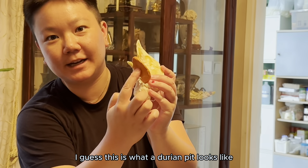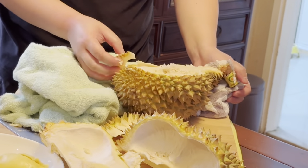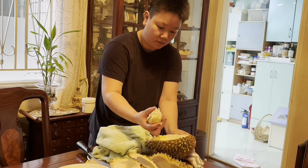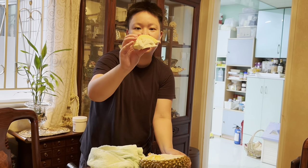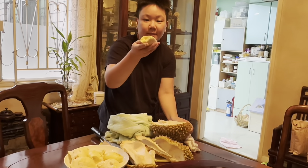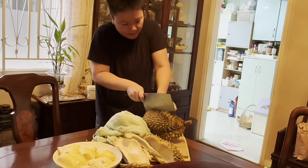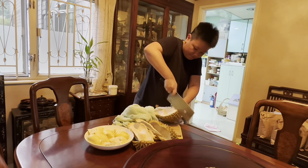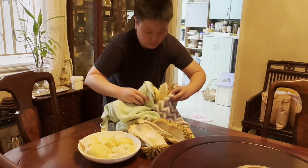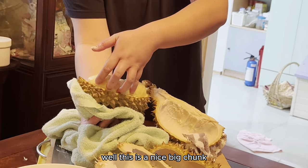I guess this is what a durian pit looks like. Ooh, look at this chunk of meat. Ooh, look at this — beauty. Ooh, this is a nice big chunk.